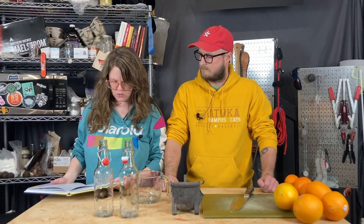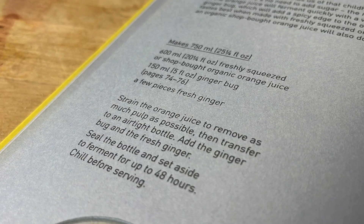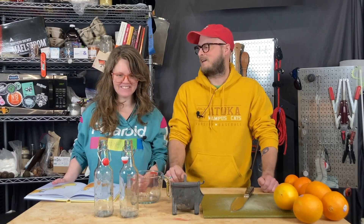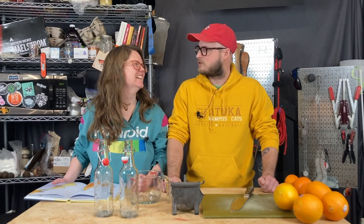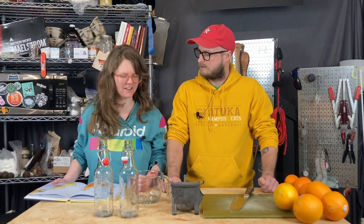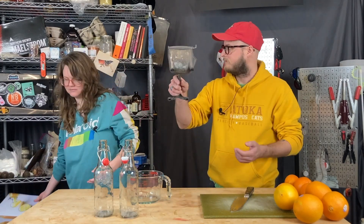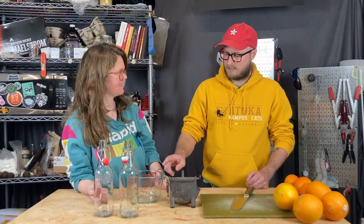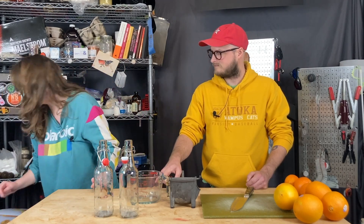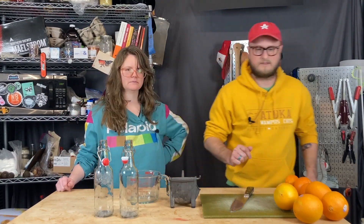We need to squeeze some orange juice — this is just oranges and ginger bug, nothing else interesting. We need to go up to 600 milliliters of juice, and then we'll find our ginger bug. Five fluid ounces of ginger bug goes in — we should be able to take it up to that line.